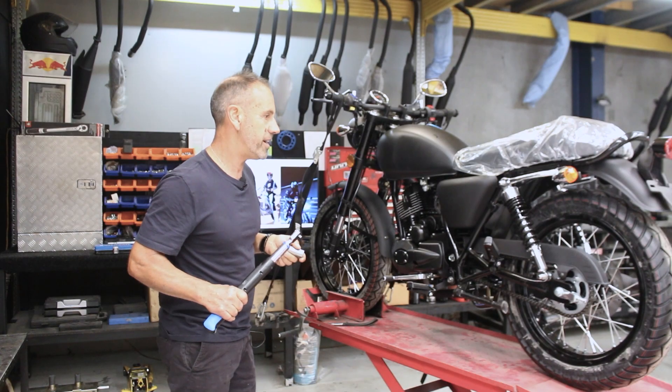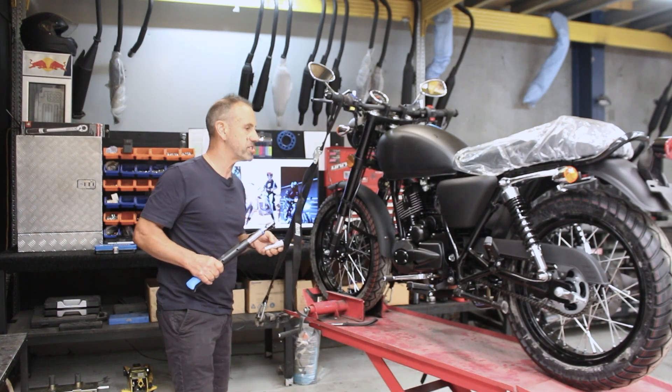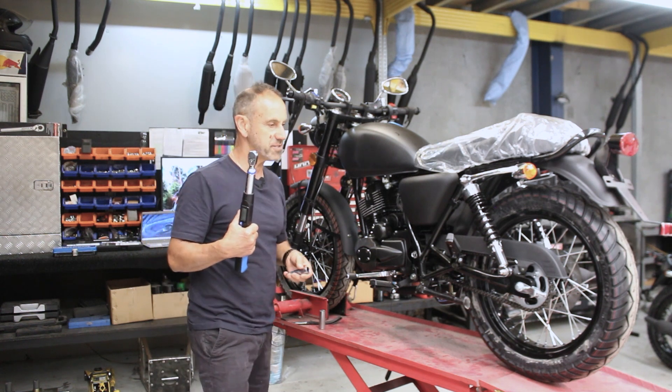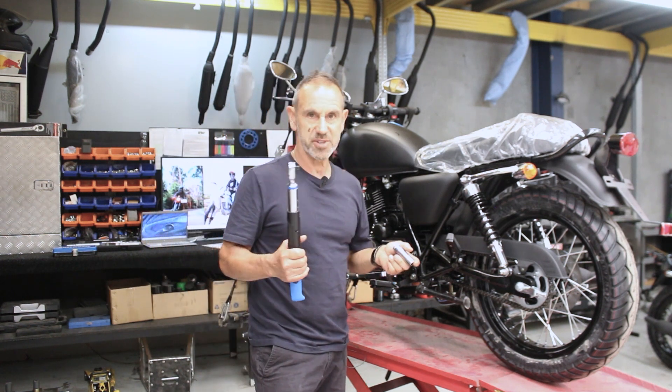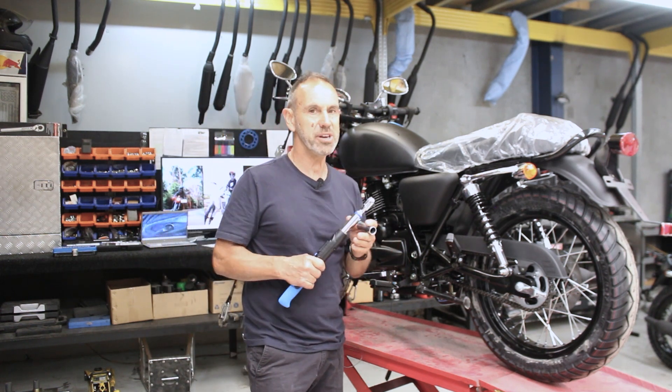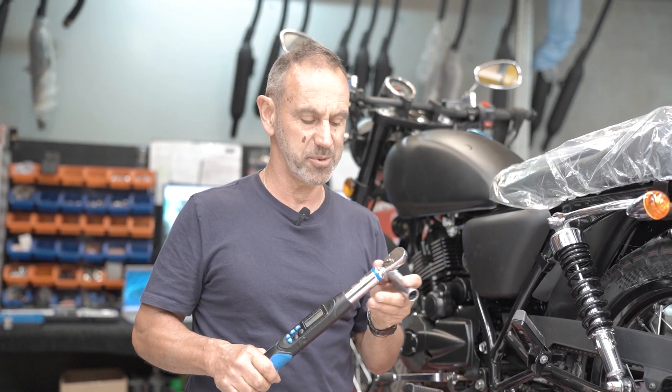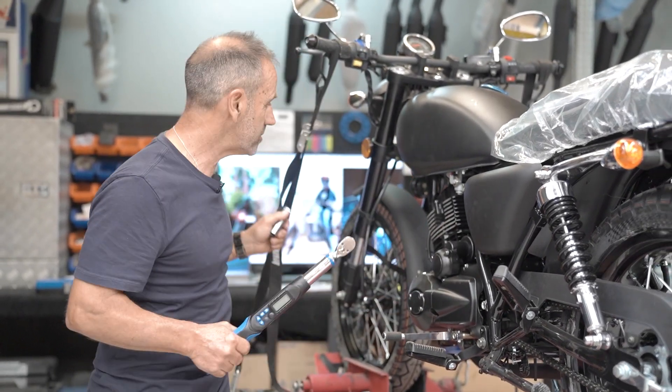That's not good. I've made a list up of different settings, and the guys will put this up on a list later on. This is very, very important. The rear axle is a big bolt and it needs to be done tight. 80 Newton metres — you've got to give or take two or three. Don't have to be too precise, but 80 Newton metres is a good number for that bolt, as well as the front axle bolt.